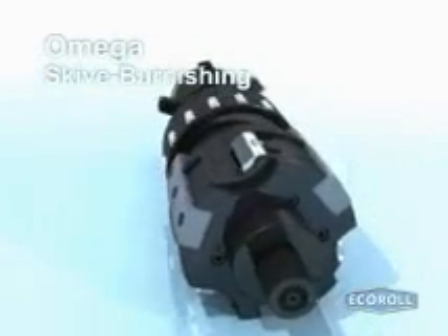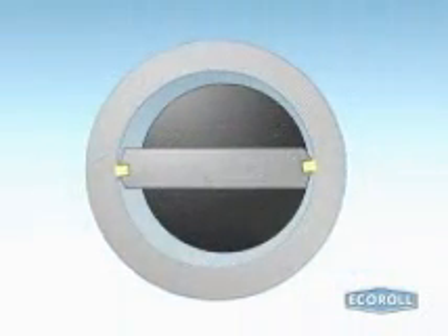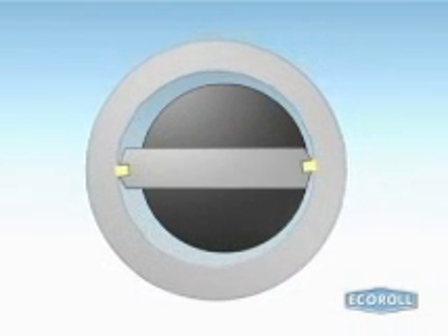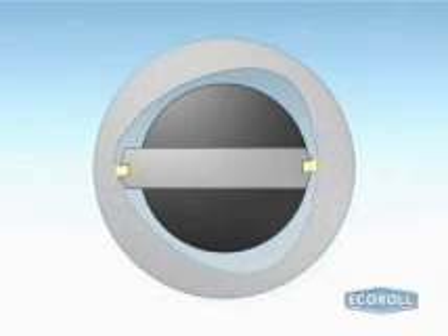To achieve the best results, skiving tools must be able to accurately follow the irregularities in a cylinder's linear form. That means the skiving process should both remove as little material as possible and ensure that no unprocessed areas or black patches remain. For this reason, Echoroll's skive burnishing tools are equipped with floating knives.